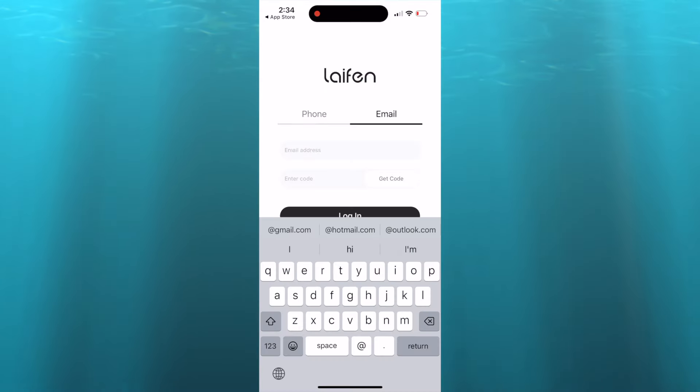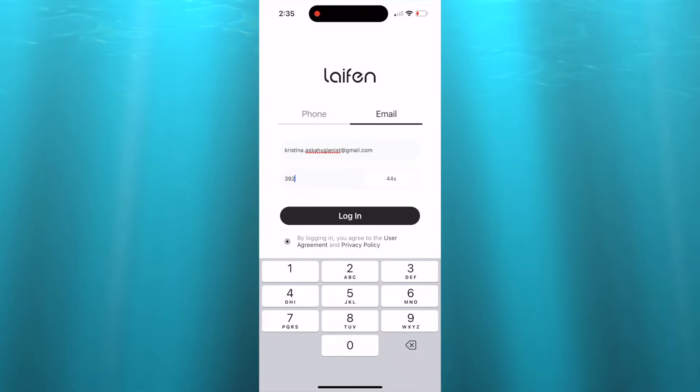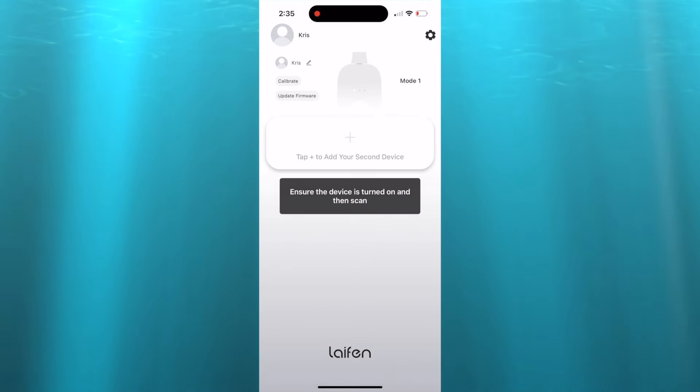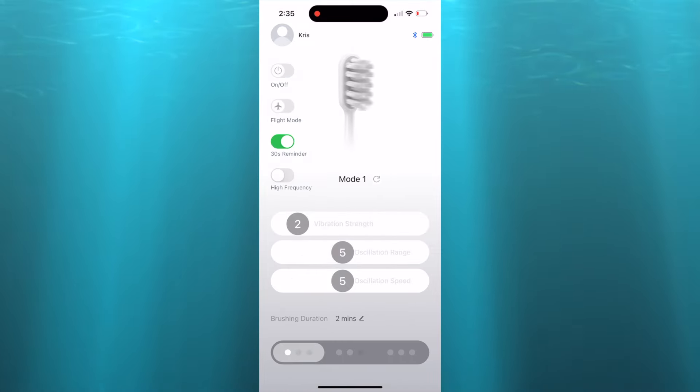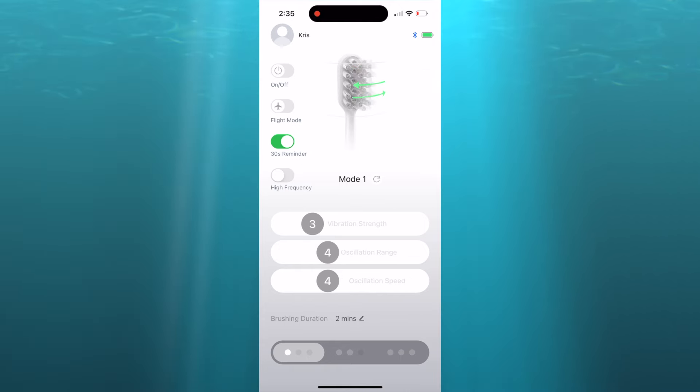If you are into technology, downloading the app is actually super easy. I put in my email, it sent me a code, I entered the code and connected the toothbrush to the app via Bluetooth, and then you can customize the intensity of the brush movements. There are literally hundreds of combinations you can achieve.